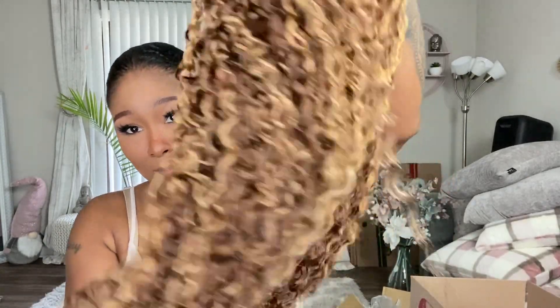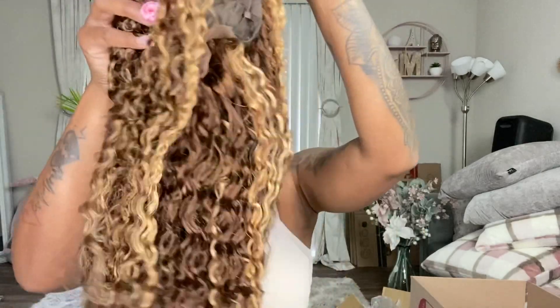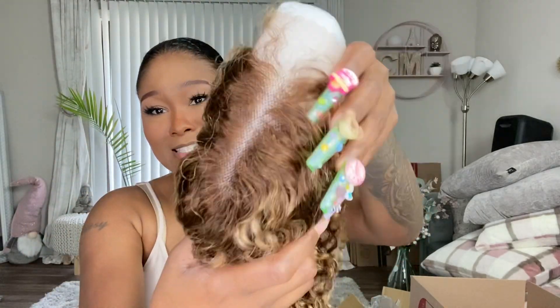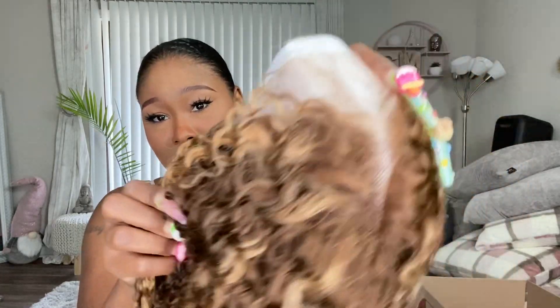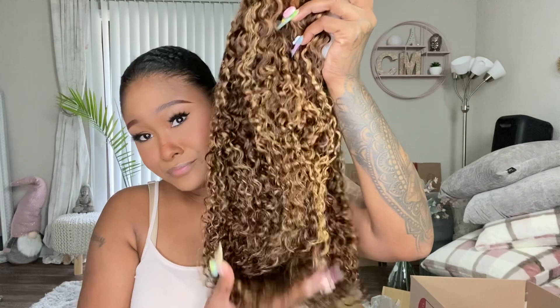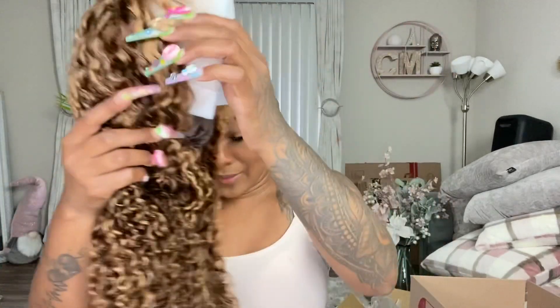I'm gonna show you how beautiful the hair curls come straight out the bag — look how pretty this hair is, the color, the lace. Yes ma'am. I'm not gonna bleach the knots or anything. I'm just gonna dye the hair and put it on my head. Let's get right into it.